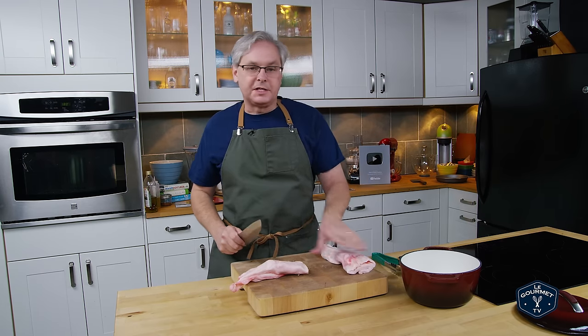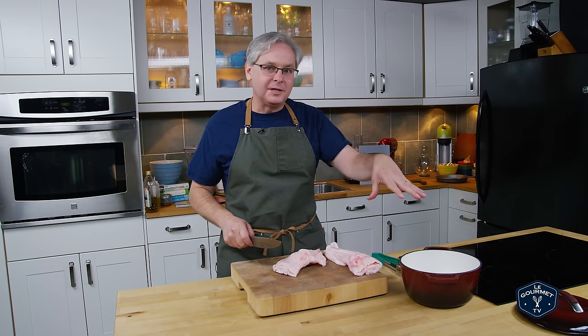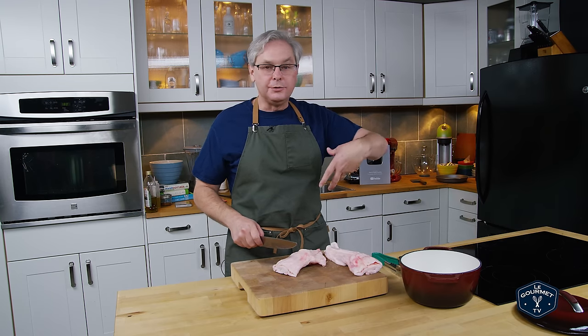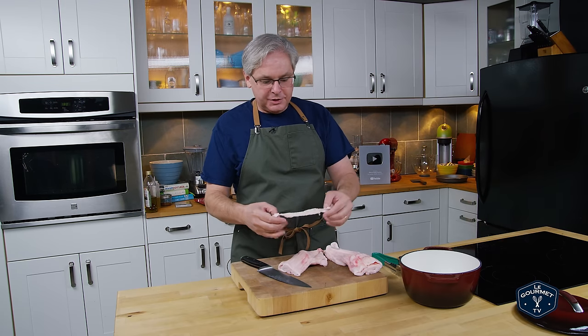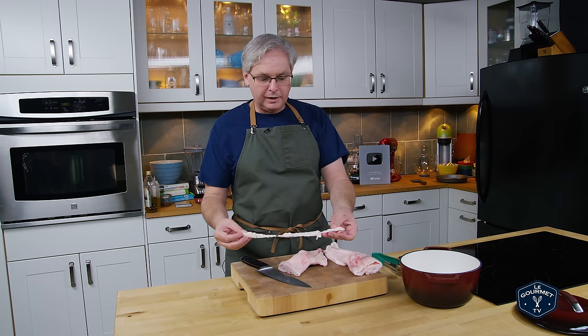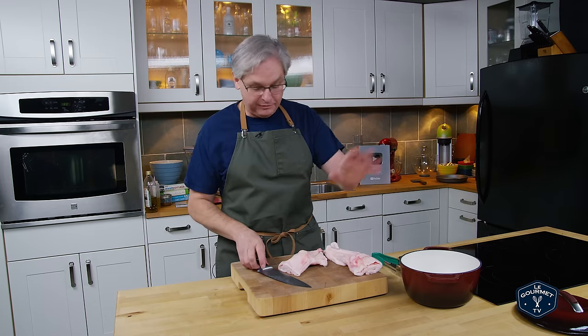It's also difficult to get. So if you can't get leaf fat, you can do exactly the same process that I'm doing today, but use back fat. You just want to slice it up and you don't have to chop it too fine. You just want to break through the membrane a little bit, and if you leave it in strips like this, it's going to be just perfect.